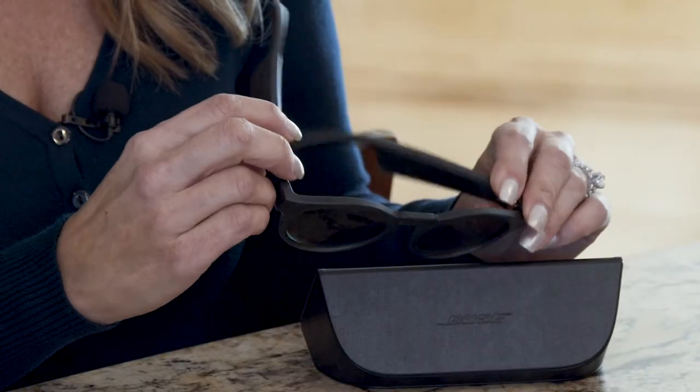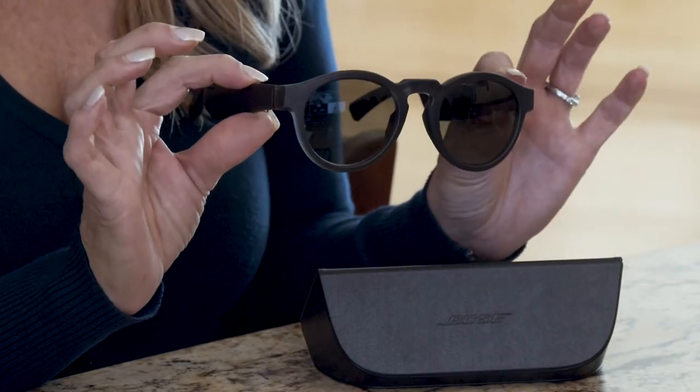It takes about two hours to charge them and then you have a nice long listening time. You can even take phone calls when you have these on, just wearing your sunglasses as your Bluetooth speaker.